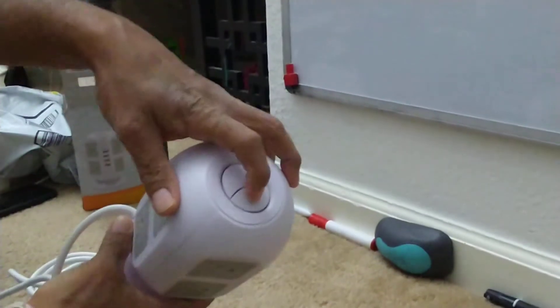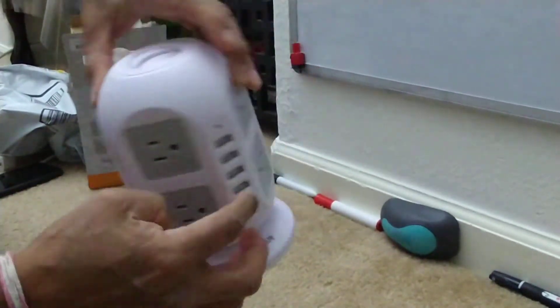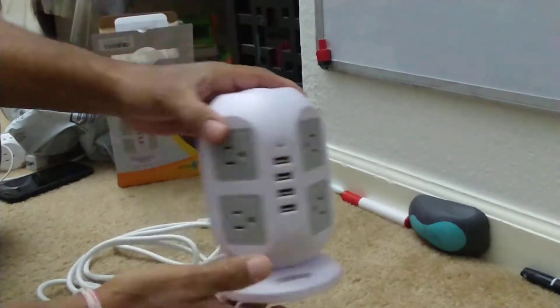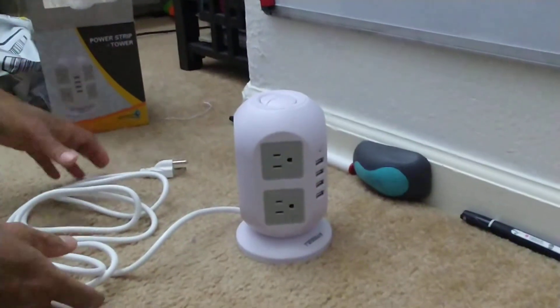There's another button on there which controls all of the outlets. Basically, that way you can control your outlets if you're not using them — instead of unplugging everything, you can just shut it off. So it's not a bad unit; it works pretty nicely for my purposes as far as the outlets go.